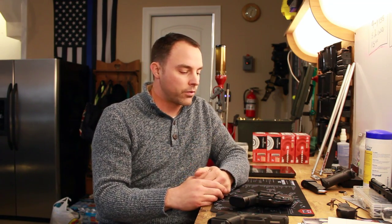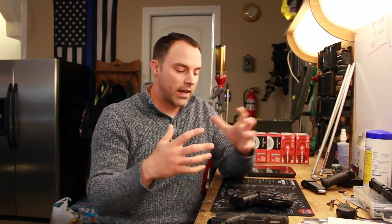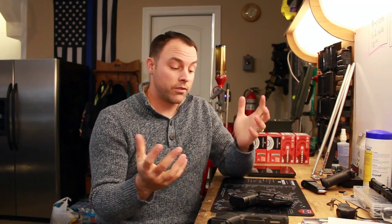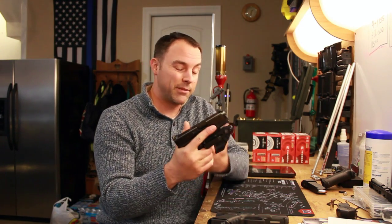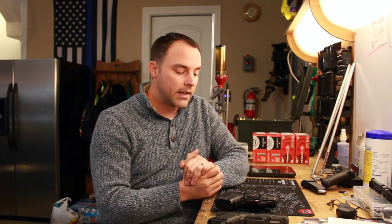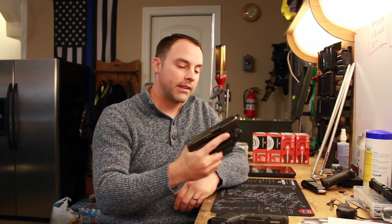It shoots really well, it's really accurate, it's priced fairly — in accordance with all the other Glocks at that mid-range level. It's reliable, holds plenty of ammunition — it's a really stellar gun, especially if you're looking for something in the compact market and you like Glocks. If you don't like Glocks, don't like the trigger or the way they point, you're probably not going to like this, but not everybody's going to like everything and I'm cool with that.